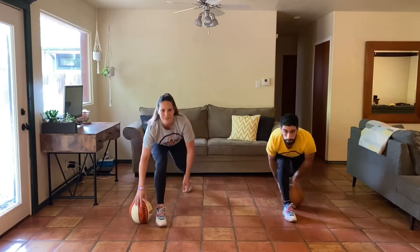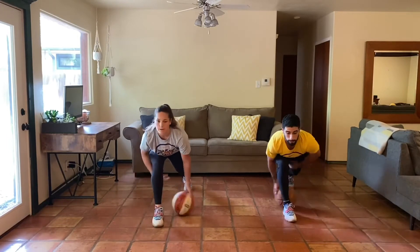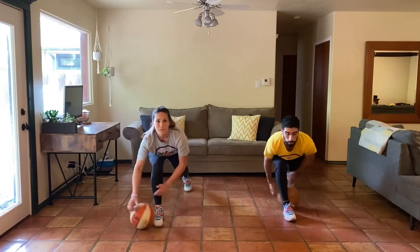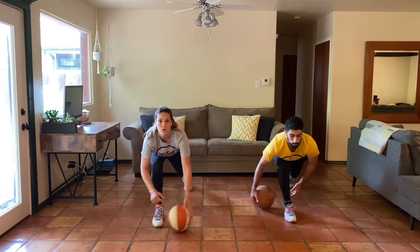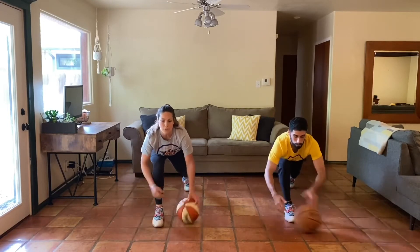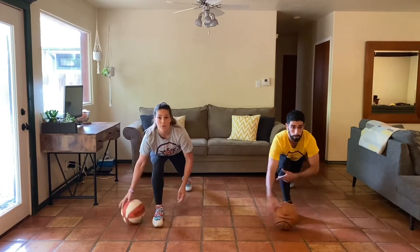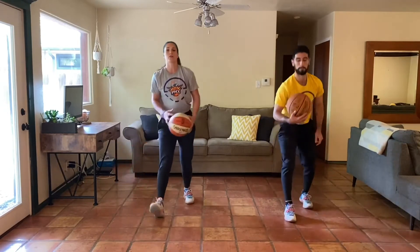Three, two, one, here we go. Keep that breath alive. Stay focused, stay strong. Speed it up a little bit. Switch it up, other way. The ball is staying in contact with the ground, we're just rolling it this time. Three, two, one. Good work.